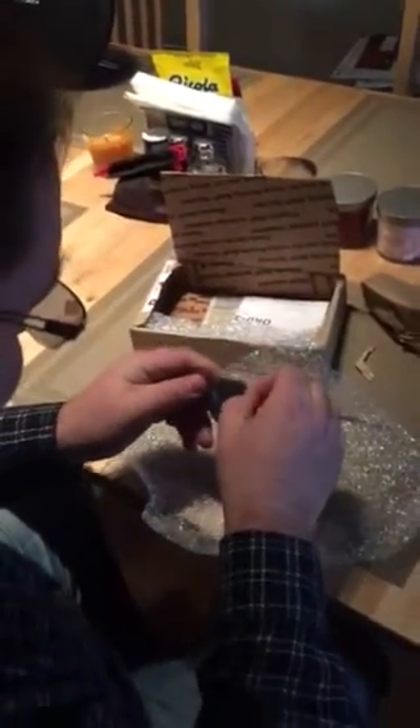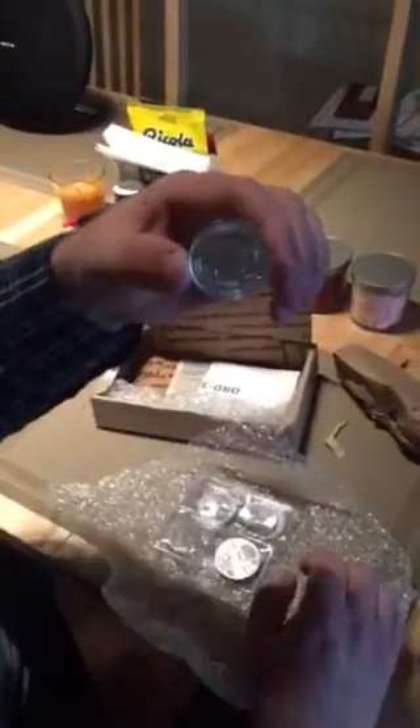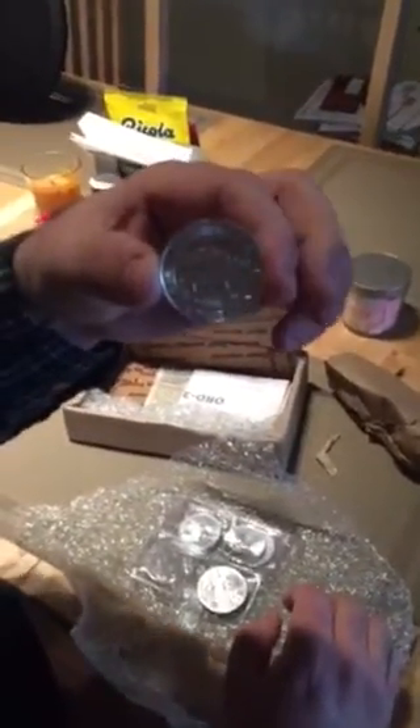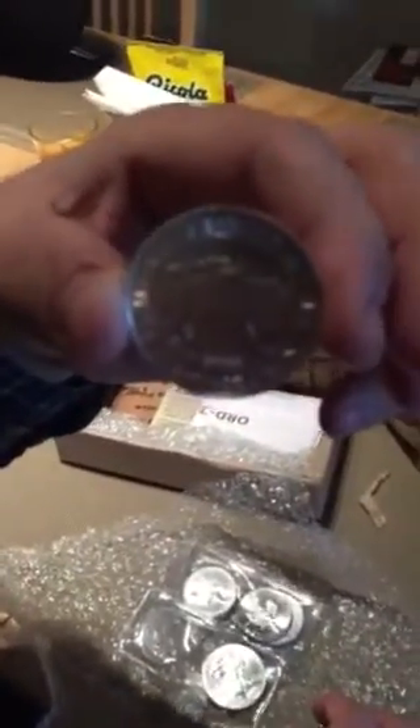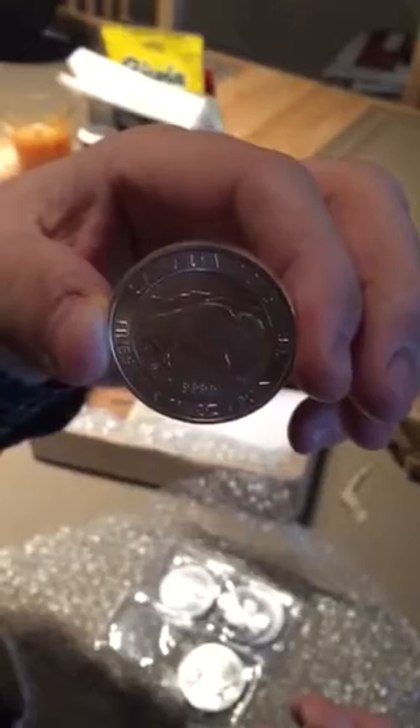Taking it out for a close-up. You can see this is nice and thick compared to the other coins. Looks really cool. It's 0.9999 purity and one and a quarter ounces.